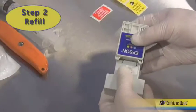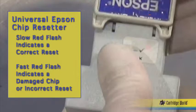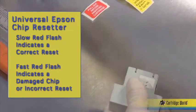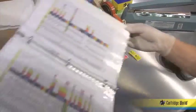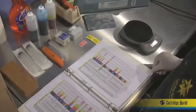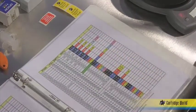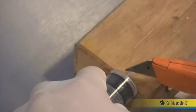Step two, refilling. Reset the cartridge chip before refilling using the universal Epson chip resetter. This ensures that the chip is working. Check the weight guide to determine the full weight, empty weight, fill volume, and the required ink. Cut the slip tip syringe at a 45 degree angle.